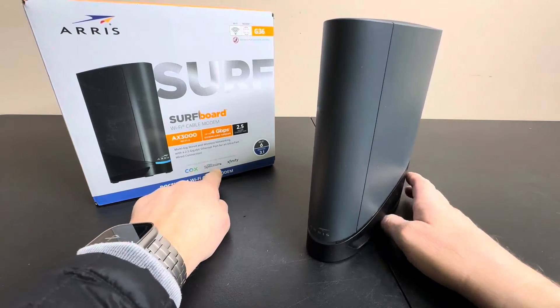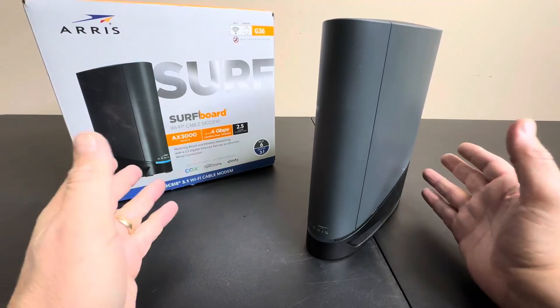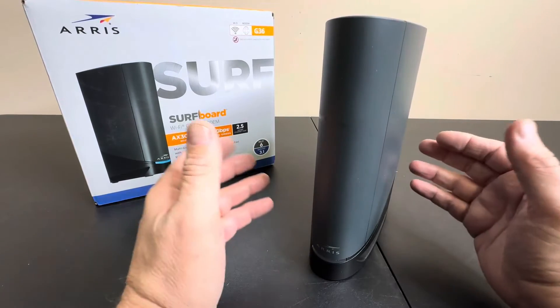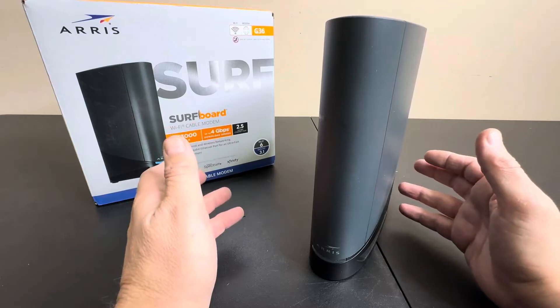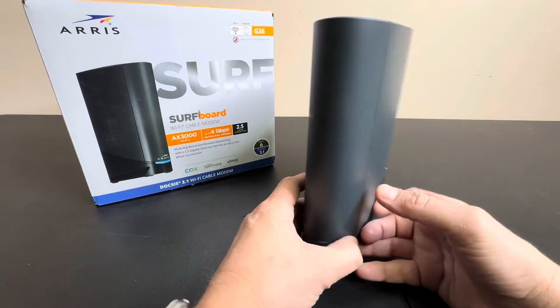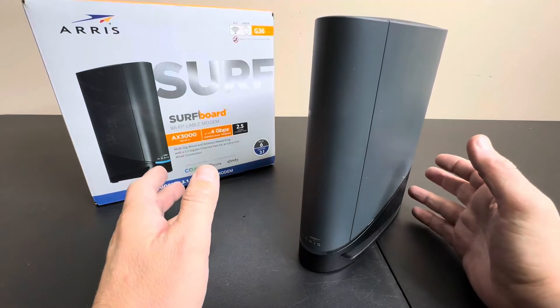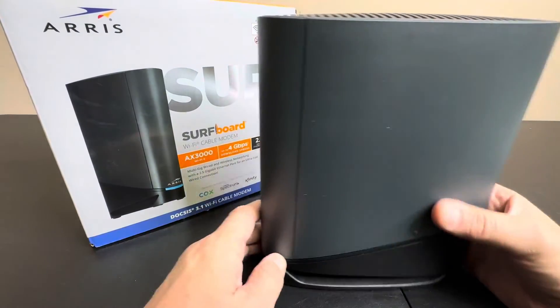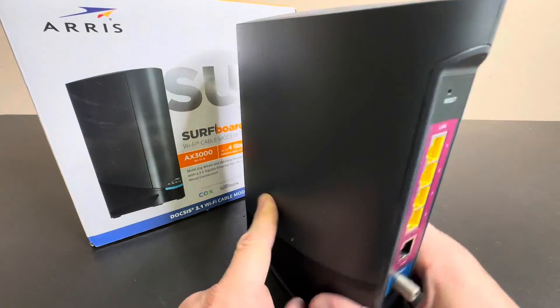Whether you have Cox, Charter, Xfinity, or whoever it is — this is going to be compatible and it's going to work. Basically what you do is you buy it, go to the website for your service, tell them you have a modem, give them the information on the bottom, boom, you're done. It's very easy. You don't even have to call the companies anymore. Get rid of that pesky rental fee and step into the future with one of the fastest modems on the market.